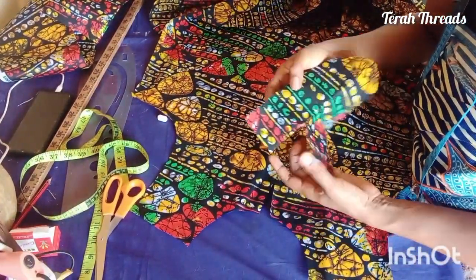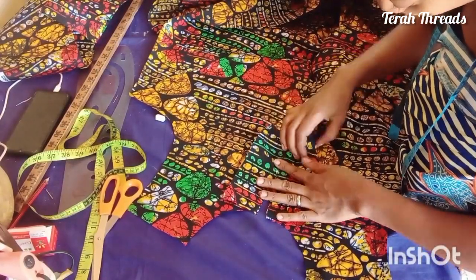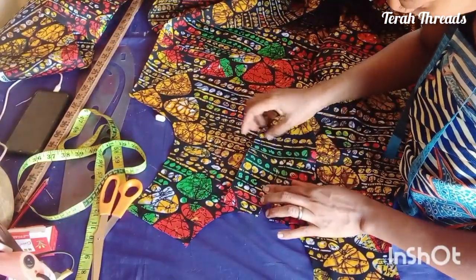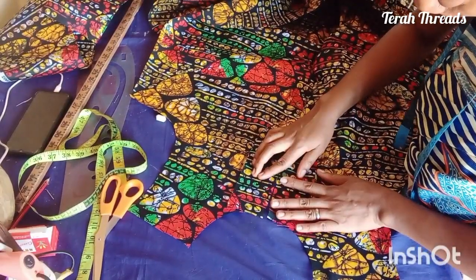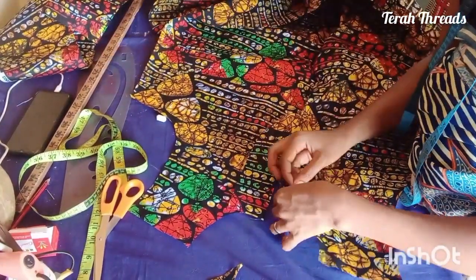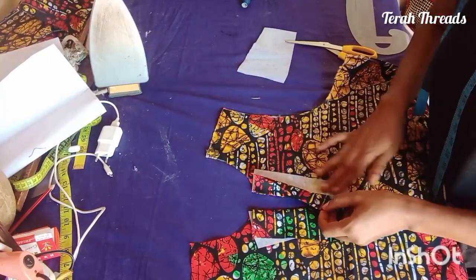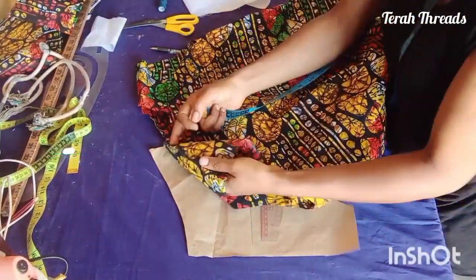Place the facing right side to right side, then sew from the upper part down, following it as a V-neck shape. When done, turn the small facing material inward. I've done it and turned it to the inside. It must be right side to right side while sewing. Now let's work on the collar.